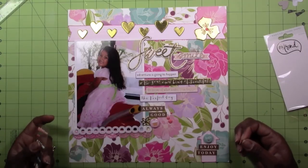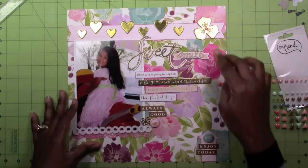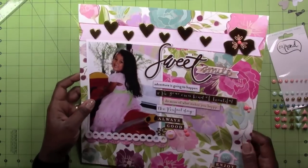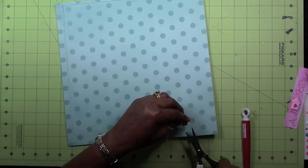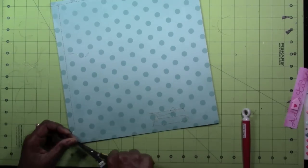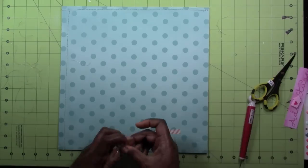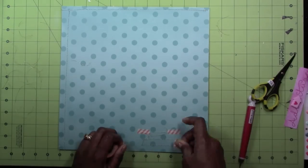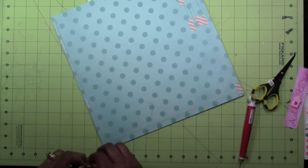Once I get the enamel dots down I'm going to take it over to my sewing machine and sew some rows. Here I am back — I'm cutting off the loose threads in the back and going to put some washi tape so it doesn't fray or come apart. Sometimes if you don't anchor it down it will come apart, so I'm putting pieces of washi down at the ends of the sewing.